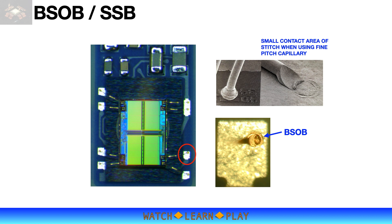There are many other applications for BSOB, SSB, and reverse bonding techniques. Knowing the basic concepts and principles of these techniques will help you address many bonding issues that you may encounter in product development or on the production floor.